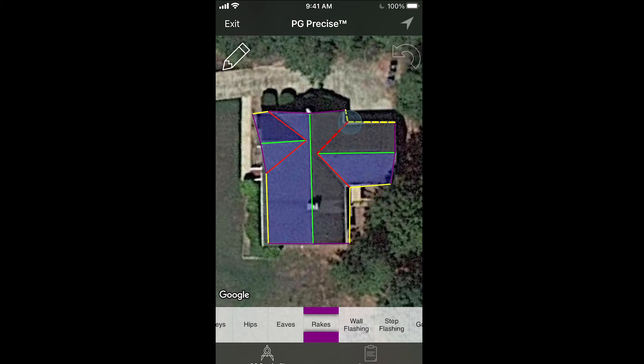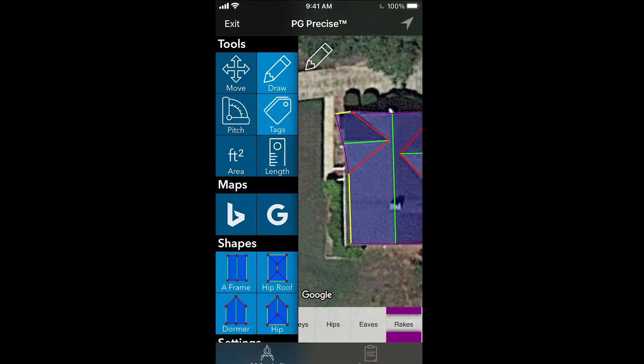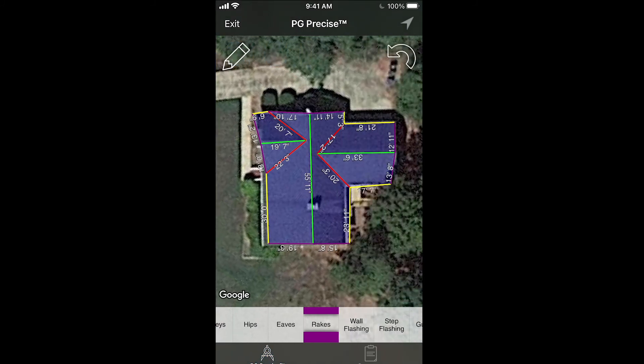If you ever want to check out your measurements, you can open the side menu and click on this button — Length. If you press that, you're going to see the measurements of each line, and as you move them you can see that they adjust. This is how you know your measurements are accurate because they're moving to the inch of your touch. You can literally measure your roof down to the inch. It's up to you how accurate you want to get, but you want to be as accurate as you can so you're not short on materials or overpay the homeowner.